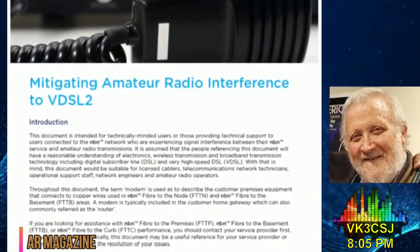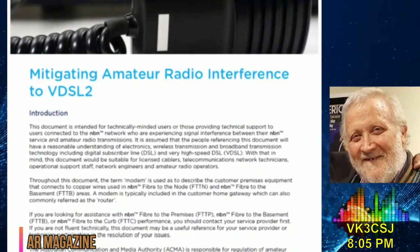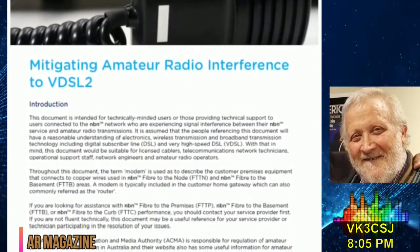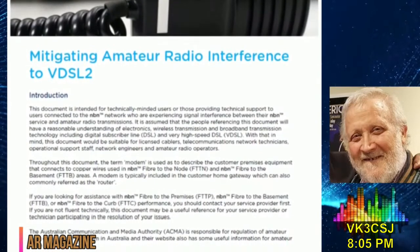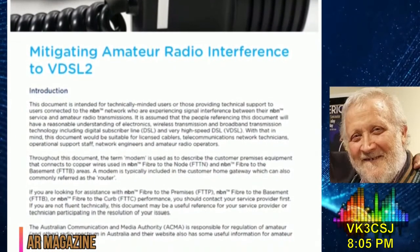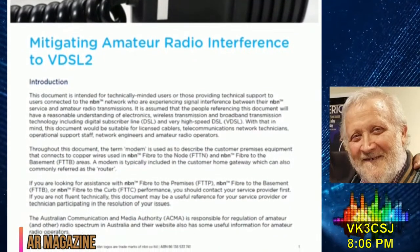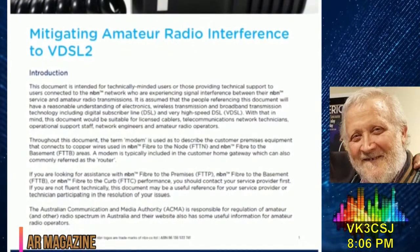So we had WIA Spectrum's strategy committee members Phil Waite, VK2-ASD, and Dale Hughes, VK1-DSH, take a look at it. They've reviewed NBN's document and found it wanting in several places. We'll give you the skinny on the matter in Issue 3.